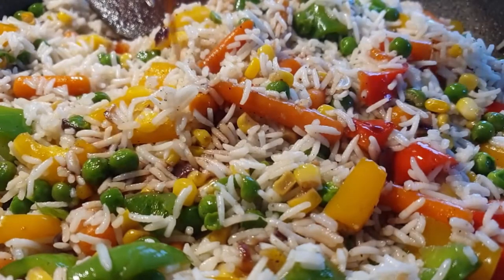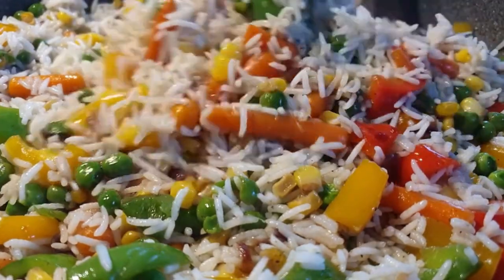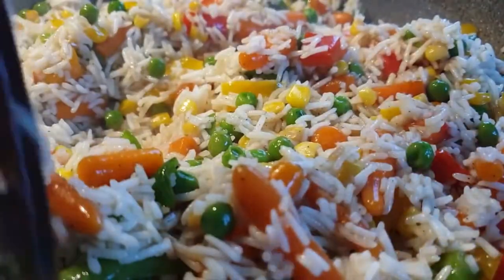Then I added just a little bit of soy sauce to the rice as well, mixed it well, let it dry completely, and your rice is ready to serve.